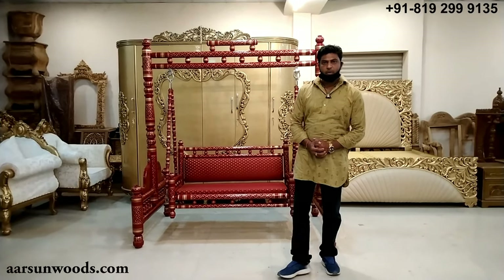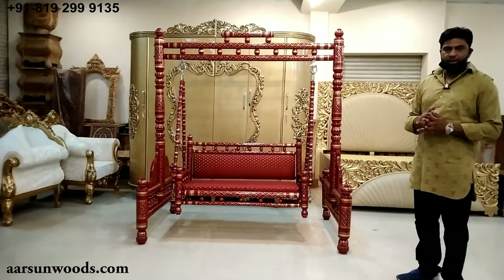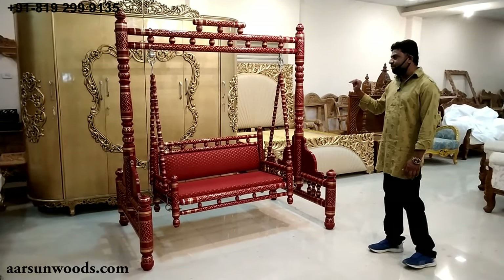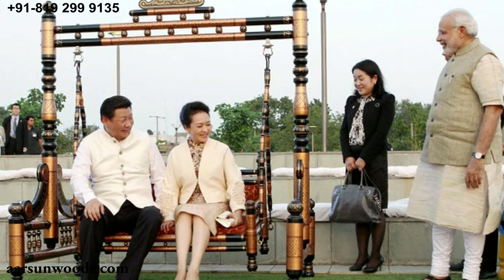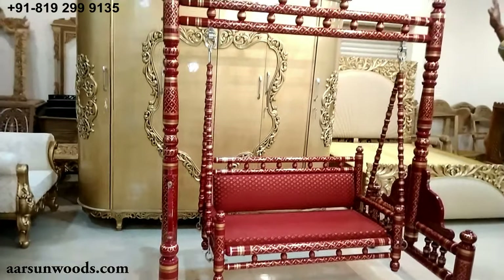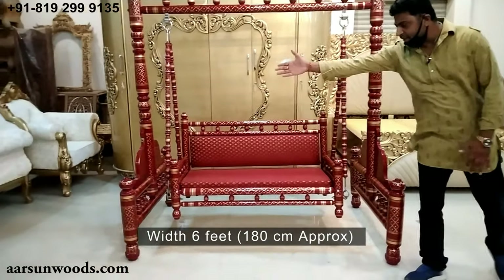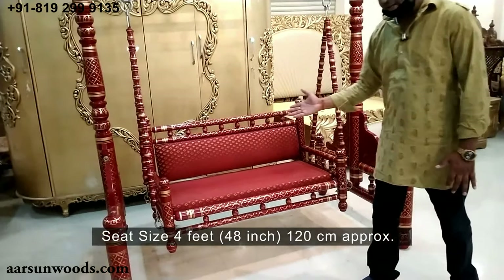Now we are back to work, so I brought to you today the Jula indoor swing. This is popularly known as a Gujarati swing and Sankheda. You may have seen this in a lot of movies and TV serials — one popular serial is Tarak Mehta Ka Ulta Chashma — and a similar Jula was visible when the Chinese president visited India. This Jula is a two-seater; the total height is around six and a half feet, close to 200 centimeters, and the width is six feet, approximately 180 centimeters. The seat size is four feet, 48 inches, very close to 120 centimeters.